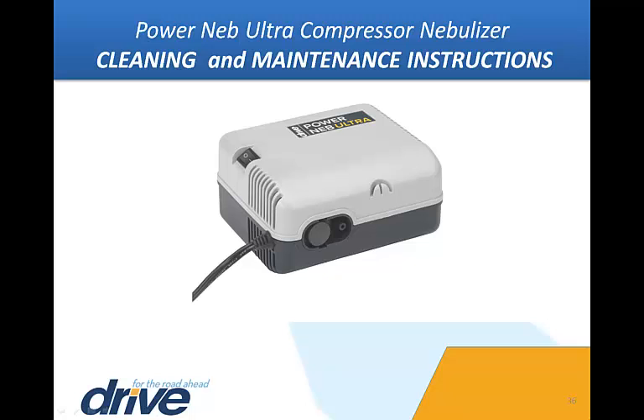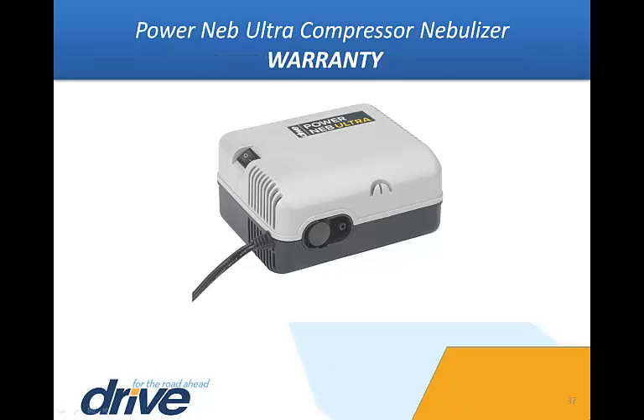All additional maintenance must be performed by an authorized Drive Medical service professional. Warranty: Your Drive Medical PowerNeb Ultra Compressor Nebulizer is warrantied to be free of defects in materials and workmanship for a period of five years from the original purchase date. This is a limited liability warranty. Further details may be found in the PowerNeb Ultra instruction manual or by contacting your Drive Medical equipment provider.